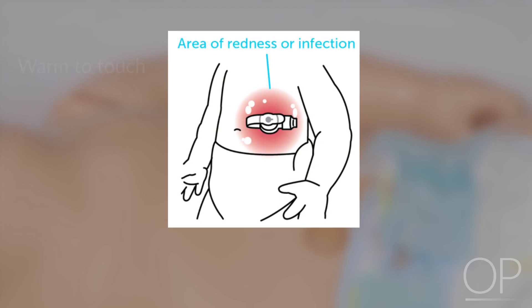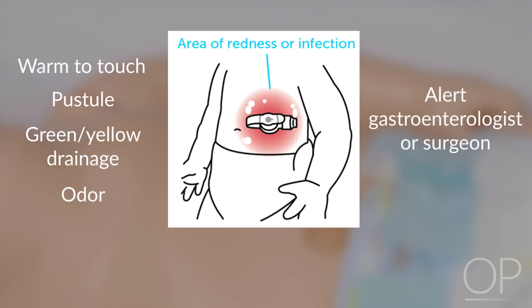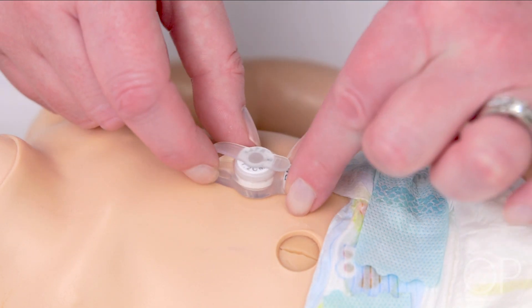If the skin is red, warm to touch, has a pustule, green or yellow drainage, or odor, these findings should be brought to the attention of the gastroenterologist or surgeon, as these signs may be indicative of an infection. After the site is cleaned, rotate the tube a quarter turn daily to prevent skin irritation from the tube staying in the same position.